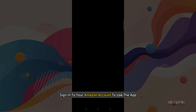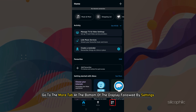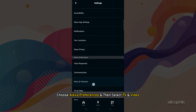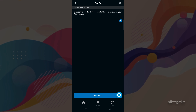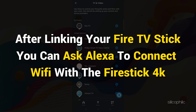You will need to sign in to your Amazon account to use the app. After you are done, go to the More tab at the bottom of the display, followed by Settings. Inside Settings, choose Alexa Preferences and then select TV and Video. Tap Fire TV next, then select the link your Alexa device option. If you have multiple Echo devices, you will be asked to choose one to link to the Fire TV stick. After linking, you can ask Alexa to connect Wi-Fi with the FireStick 4K.